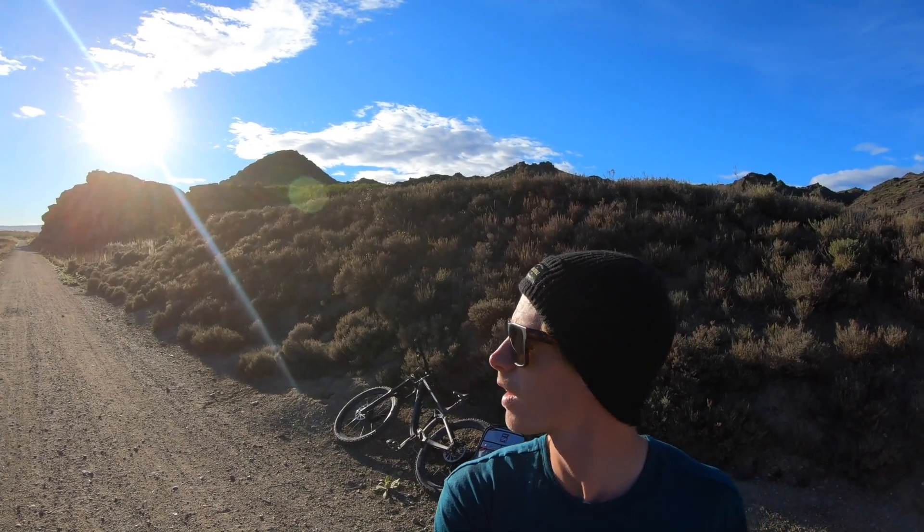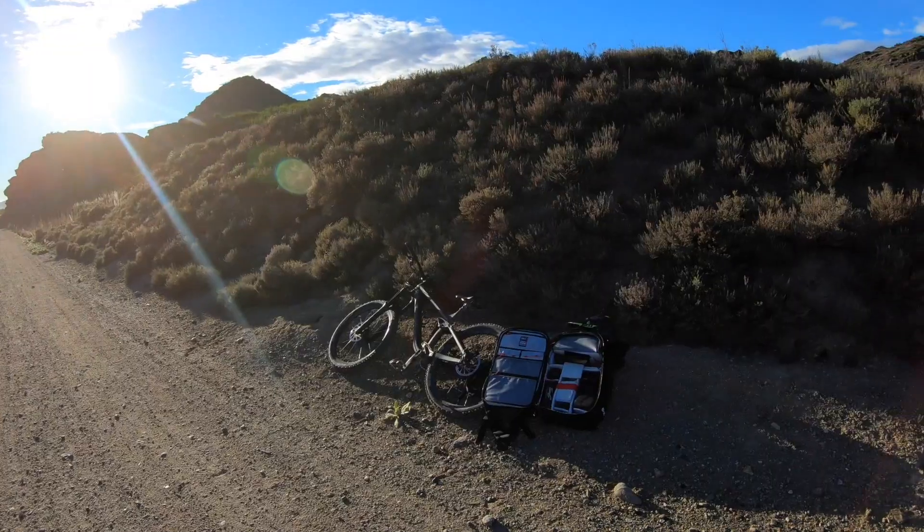Yo, Dan here. About to go on a bike mission to a little lake and a dam. Take the 100-400 lens, get some landscape shots there, some nice tight shots. It's a perfect morning for it. Let's go.